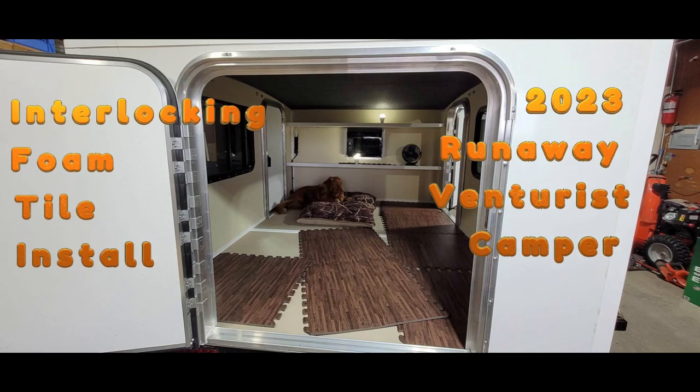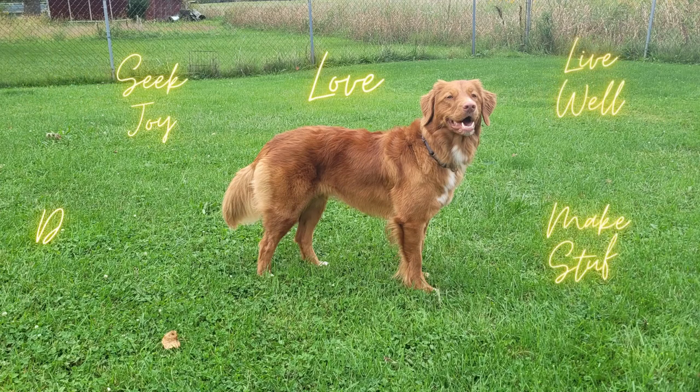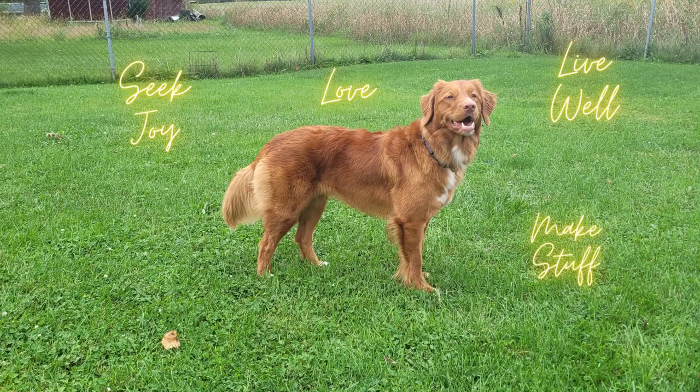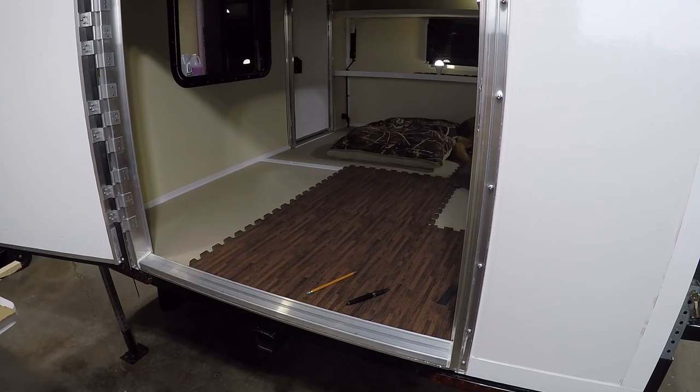Hello and welcome back to Do More That Means More. Today I will be installing interlocking foam floor tiles in our runaway camper to make it softer on the knees. Stay tuned to see the install.